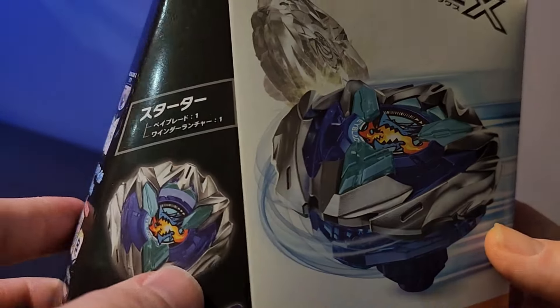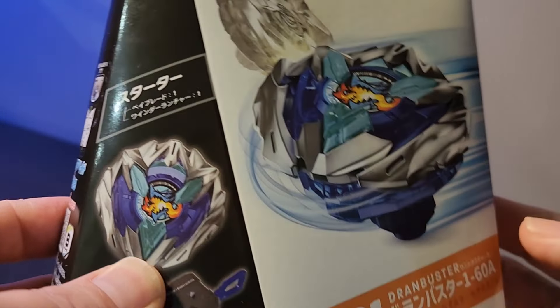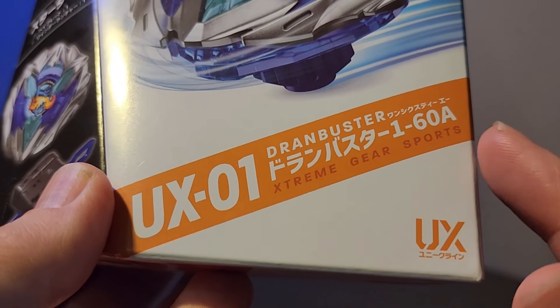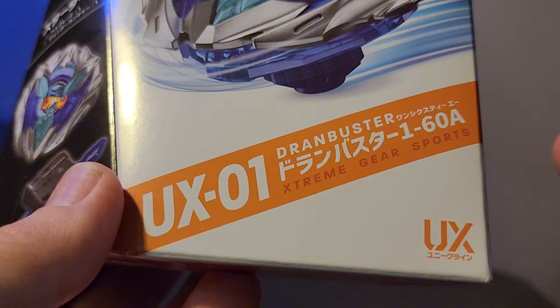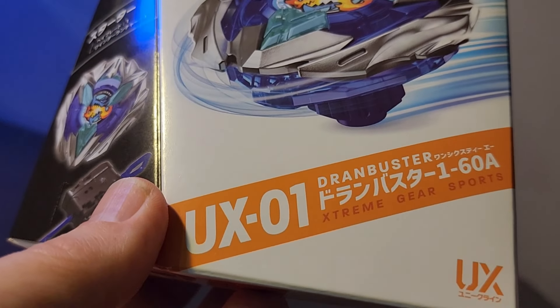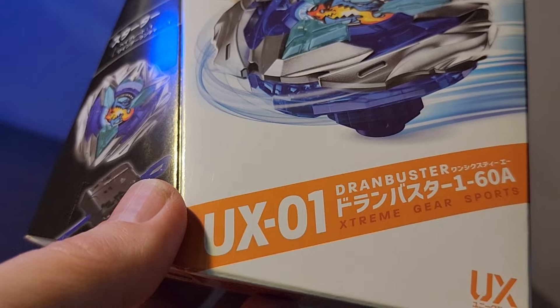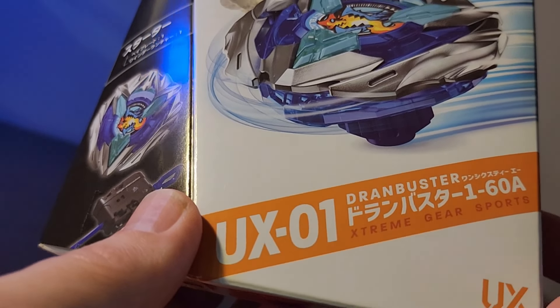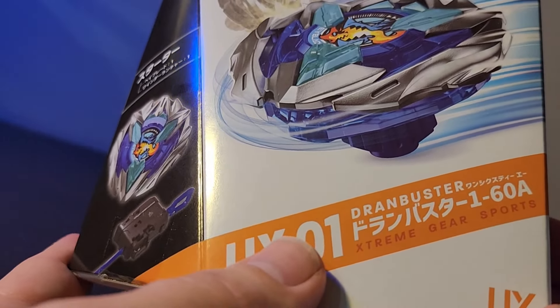Bringing this in much closer — look at the art on this. I love this packaging. It's a very beautiful, simplistic design and the colors are just popping. As you can see right here, it is the Drawn Buster 1-60 Accelerator — brand new bit, brand new ratchet, brand new type of blade.